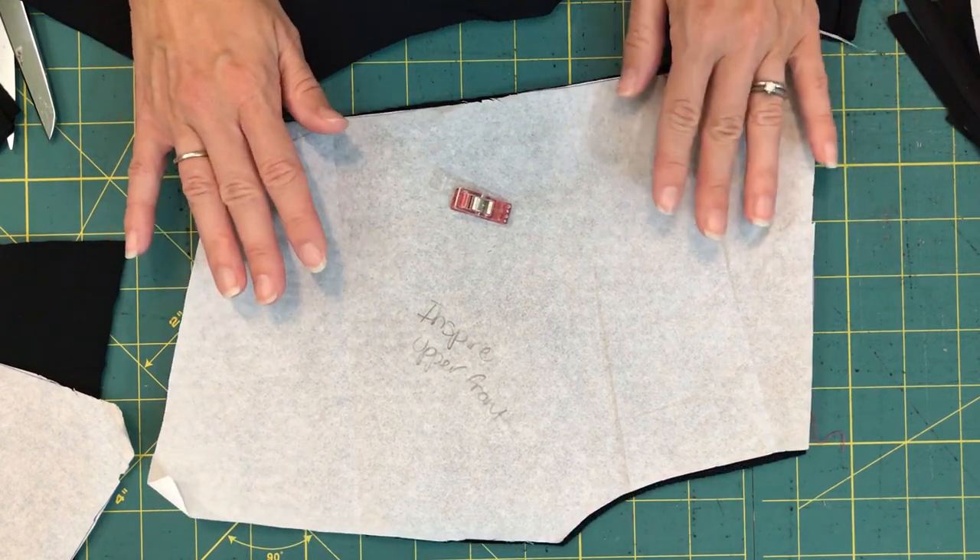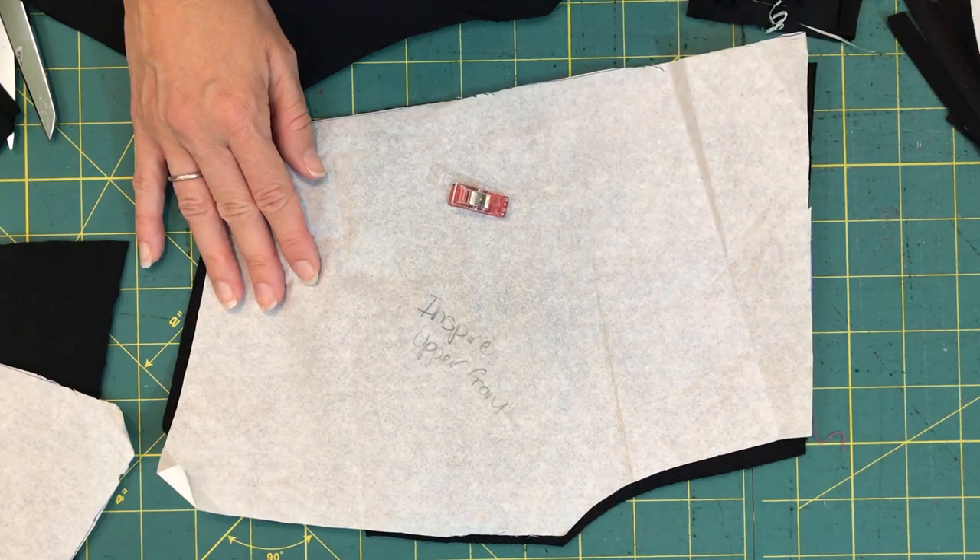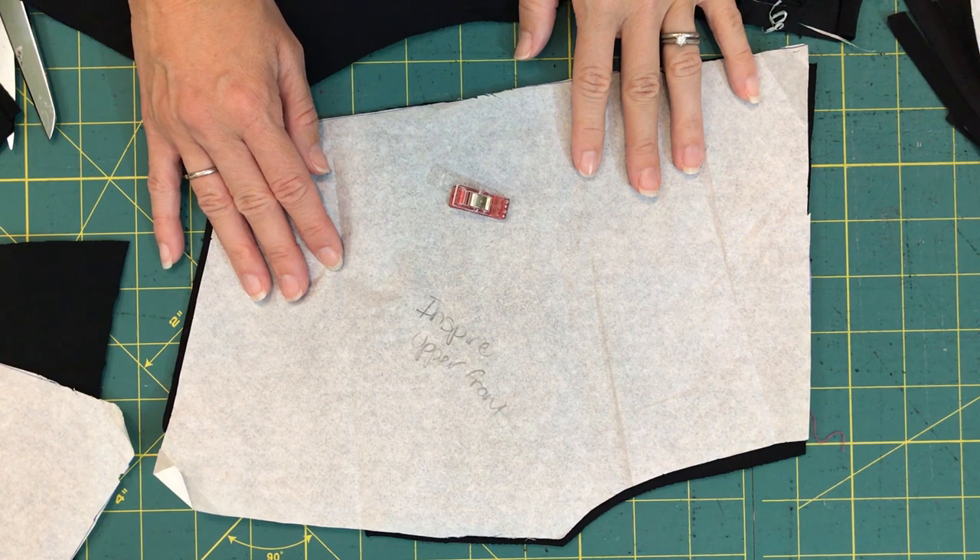I look forward to seeing what you guys are going to create and which patterns you're going to choose. If any of you are going to try out the Inspires, I'm especially excited about that. Happy sewing!